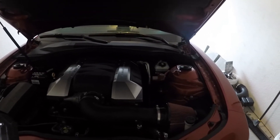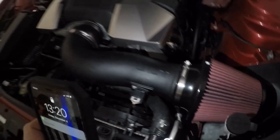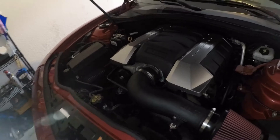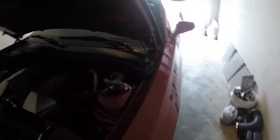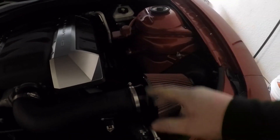First mod, we got the JLT five-inch cold air intake. The only thing I didn't like about it is the heat shield that comes around it did not fit — it wouldn't let my hood come down.